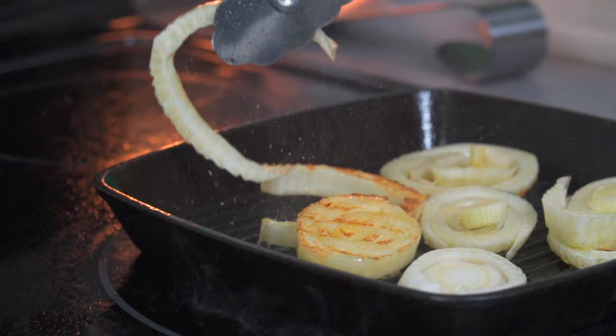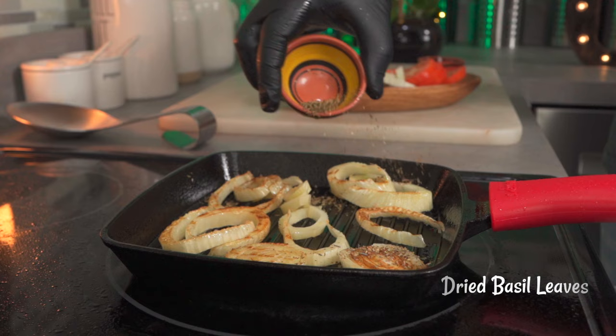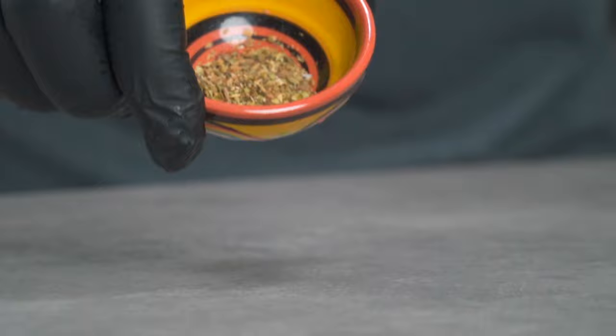After flipping them over, we're going to season them. Don't forget to follow me on Instagram — lately I've been posting my latest alkaline finds. Add a quarter teaspoon of dried basil and some sea salt to taste.